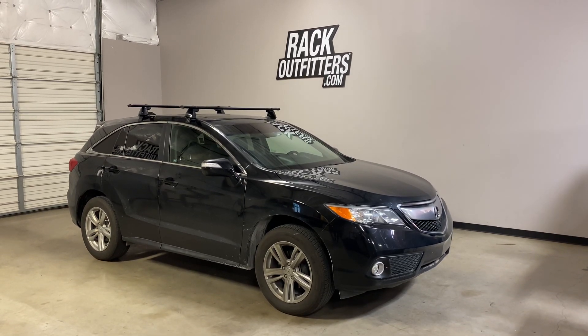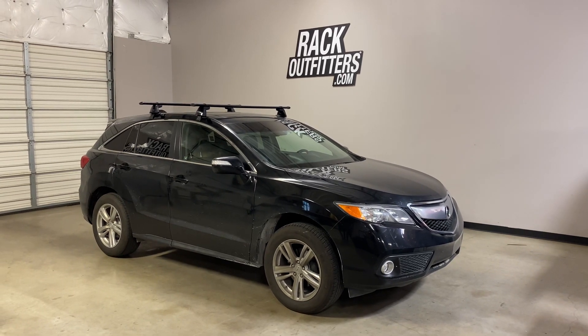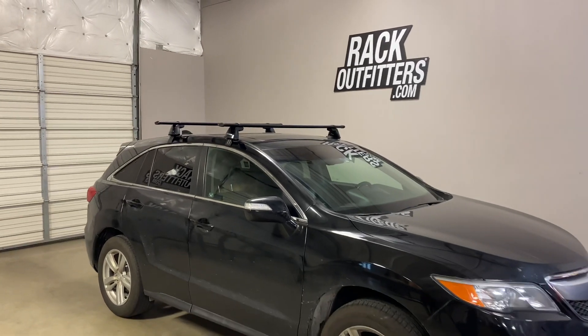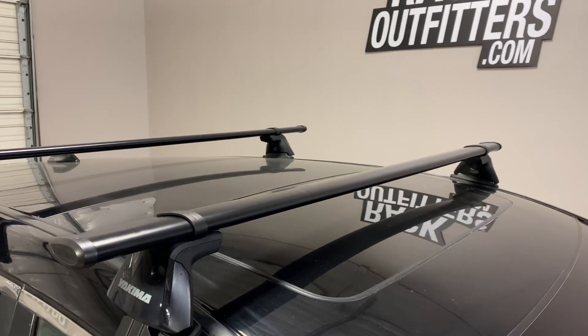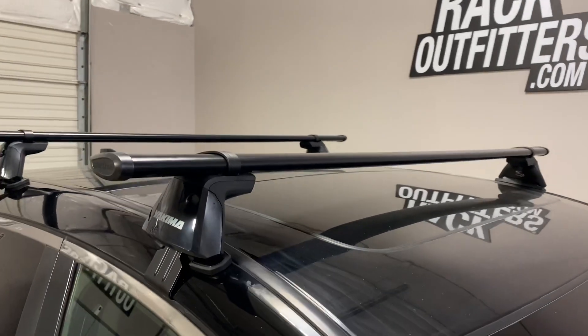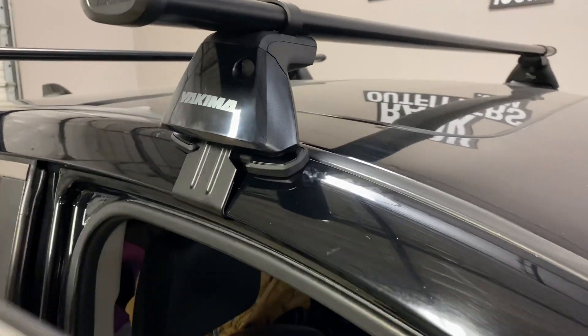This is a fit for a 2013 through 2016 Acura RDX with a bare roof. We've outfitted this vehicle with the Yakima baseline core bar roof rack system. The system is using the core bars 60 inches in length, the baseline towers, and the vehicle specific pad and clip set.